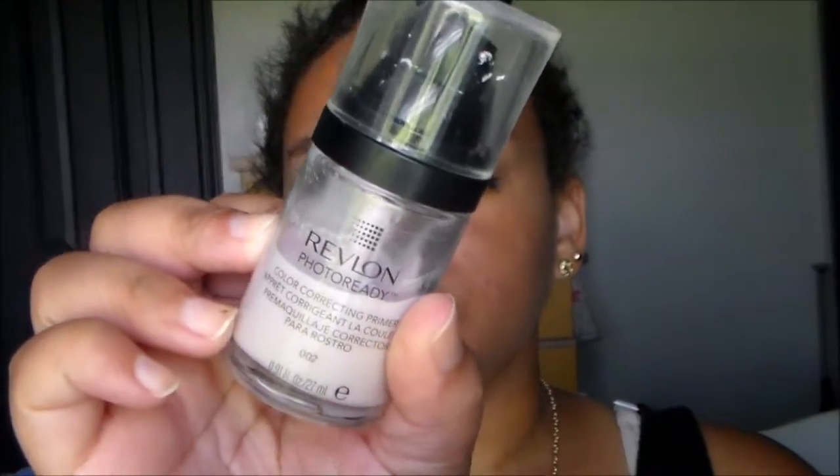I'm going to apply some chapstick because I recently got sunburnt lips so I need to make sure those puppies stay moisturized, and I always do it anyways. I'm going to go in with a primer — I'm taking my Revlon Color Stay or Color Correcting Primer. Because I've been out in the sun so I've got some sunspots and some darkness, I just want to color correct my face so I decided what better way than go in with this primer.